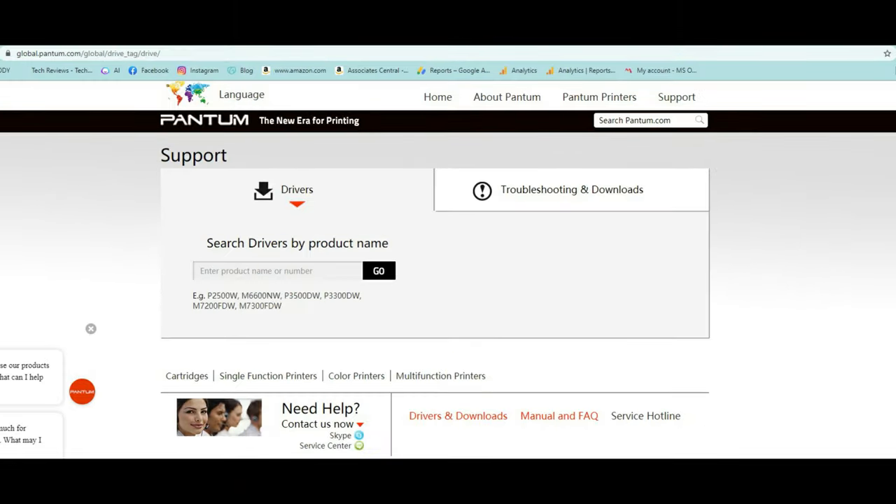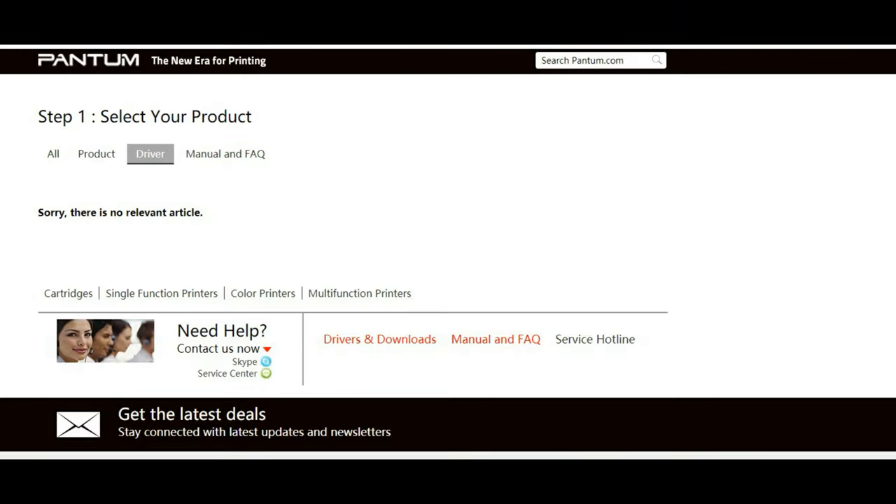A few things to note: if we go to Phantom's website, we can see the driver support page. One bad thing — when we type in the model of printer we have into the driver support search bar, it comes back with an error saying it can't find it. So I'm not sure if that's just an issue with the website at the time, but you guys should be aware of that. If you do not have a CD drive, or your computer is not updated on Windows or Mac, it may be a little difficult to get the driver.